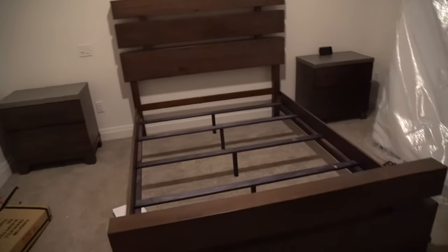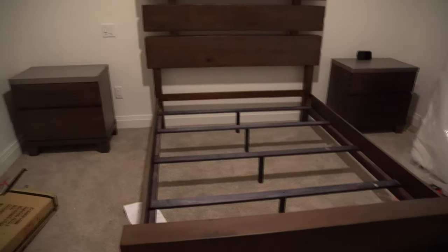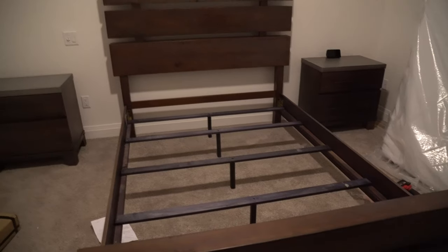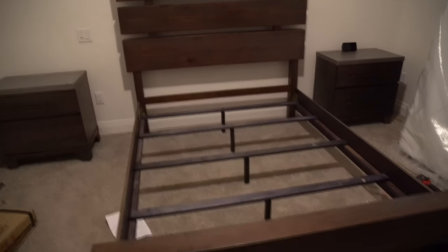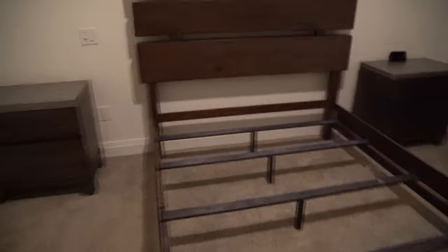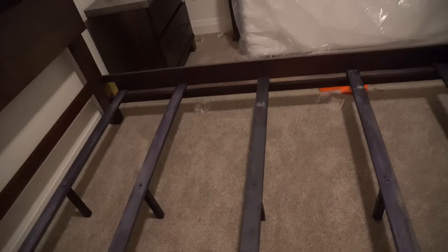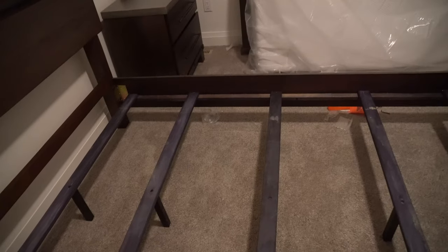Today we're going to be building a box spring for this bed. I didn't want to spend $300 on a box spring because they usually stick out of the bed frame, which always annoys me. Even the low-profile options are around $275 to $300. I want it to come just underneath the frame — no more than the gaps up here. I also need to make the slats more sturdy because you can see that flex.